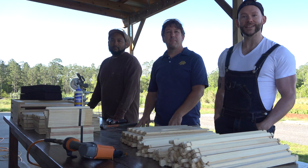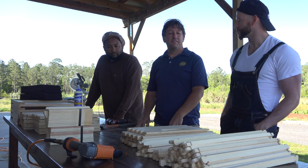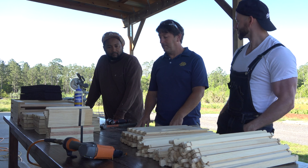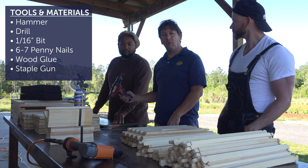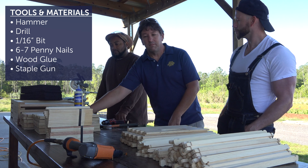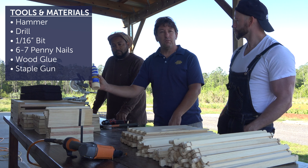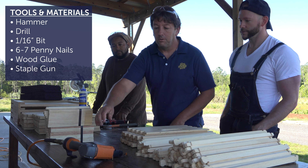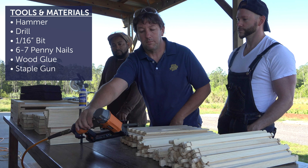A great way to begin today's video is to talk about the tools and materials we're going to need to complete this project. We're going to need a hammer, a drill with a small 1/16th inch drill bit, some nails — number six penny or seven penny — a bottle of wood glue, and we're also going to use a narrow crown stapler to help with some of the assembly today.